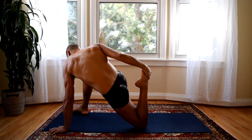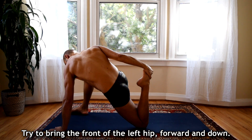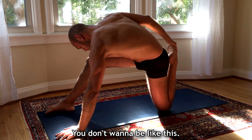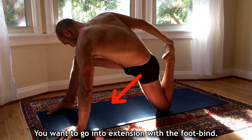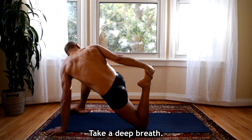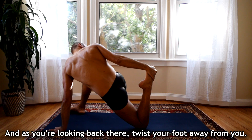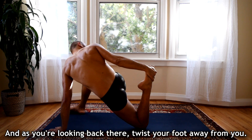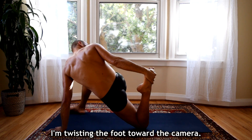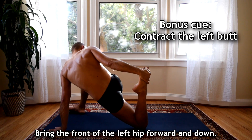In this position, don't grit your teeth — relax — and also try to bring the front of the left hip forward and down. You don't want to be like this; you want to try to go into extension with the foot bind. Take a deep breath, look back at your foot, and as you're looking back there, twist your foot away. I'm twisting the foot toward the camera and bringing the front of the left hip forward and down.